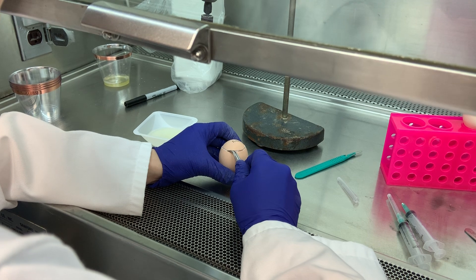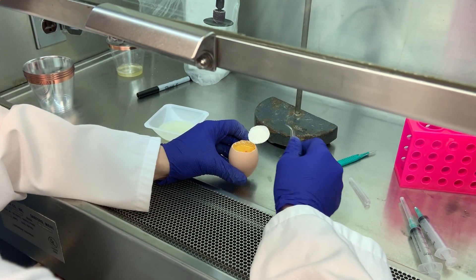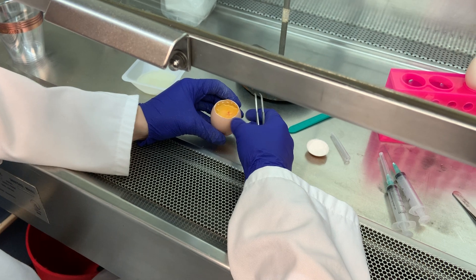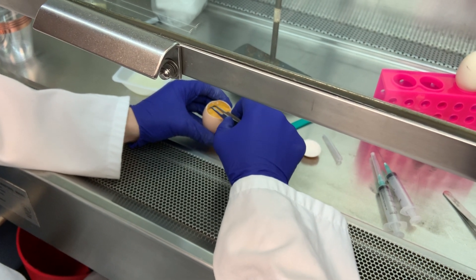Using the tweezers, tear that membrane a little bit, open up the eggshell flap, and that red embryo in there indicates a fertilized egg.